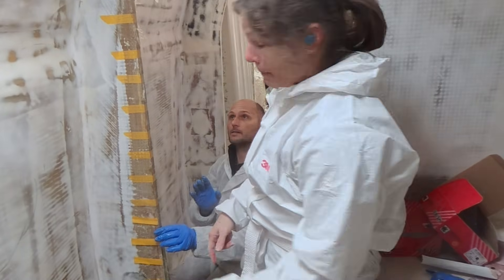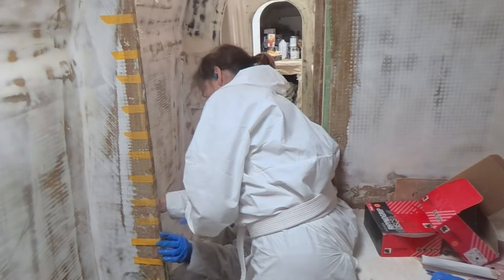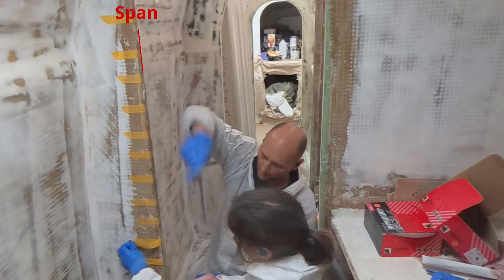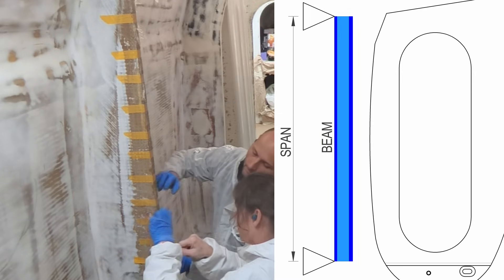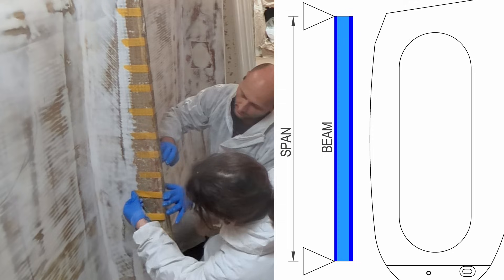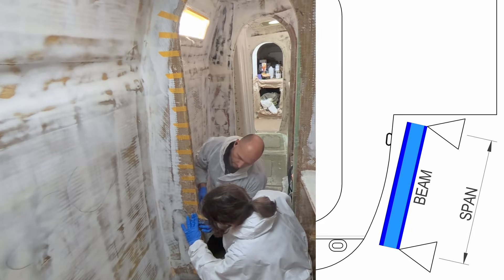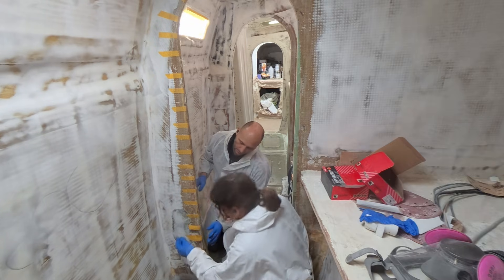A much deeper beam — span is different. Bringing up span is a good one too. The span is how long the beam is. Let's make it easy: the span is from the top corner of the deck down to the floor, so the span is nearly two-and-a-bit metres of very shallow beam — the stiffness requirements are pretty high. Whereas on the other side, we've got a shallow beam but it's only this long, so because the span is short the requirement for the beam is not very high.